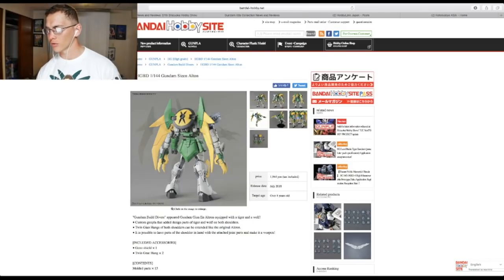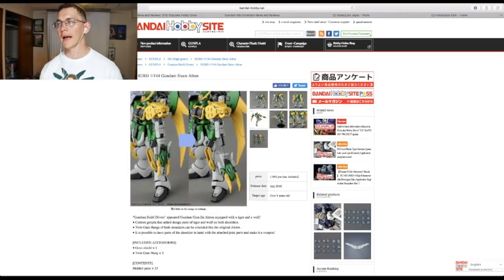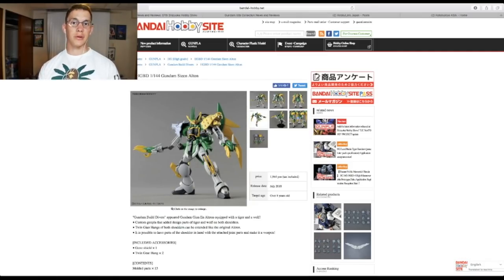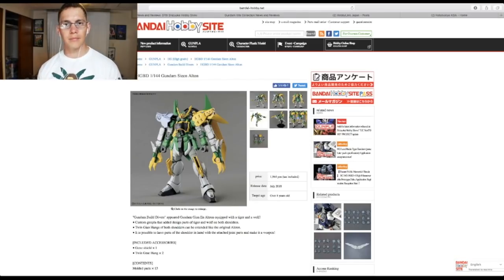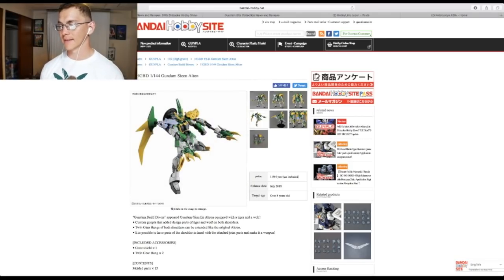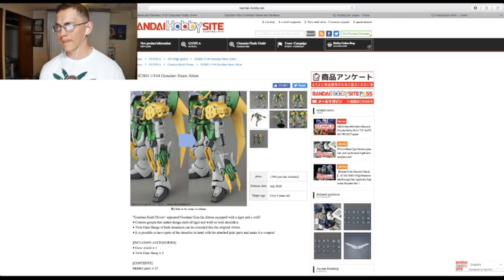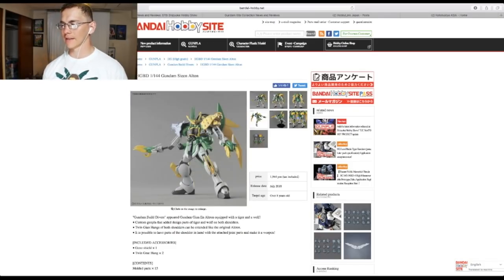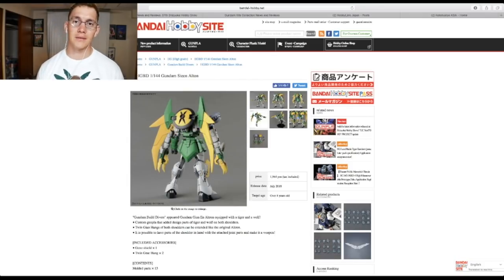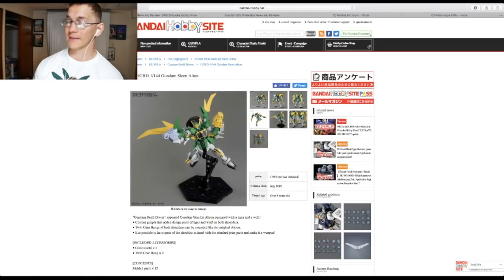They showed the Gundam Shin Altron. I think it looks fantastic — I really, really want a new Altron. We don't have a Master Grade Altron TV version, only the EW version, and the TV version is my favorite. The articulation looks like it's going to be fantastic. I'm not really keen on that wolf and tiger thing — it doesn't look that good in my opinion. Part of me wants to customize this to get it as close to the original Altron as possible, but I'll probably keep it and hope Bandai releases a revived High Grade Altron. This releases in July for 1,900 yen, and this will be a yay.